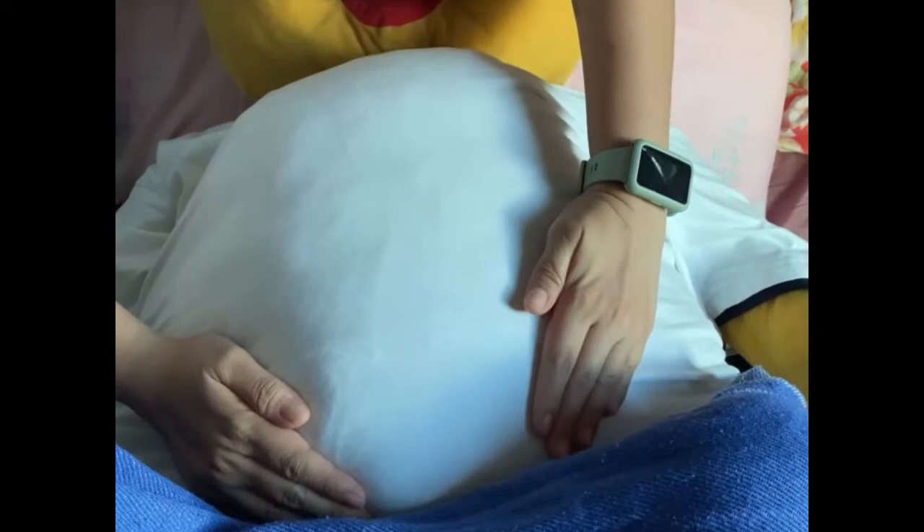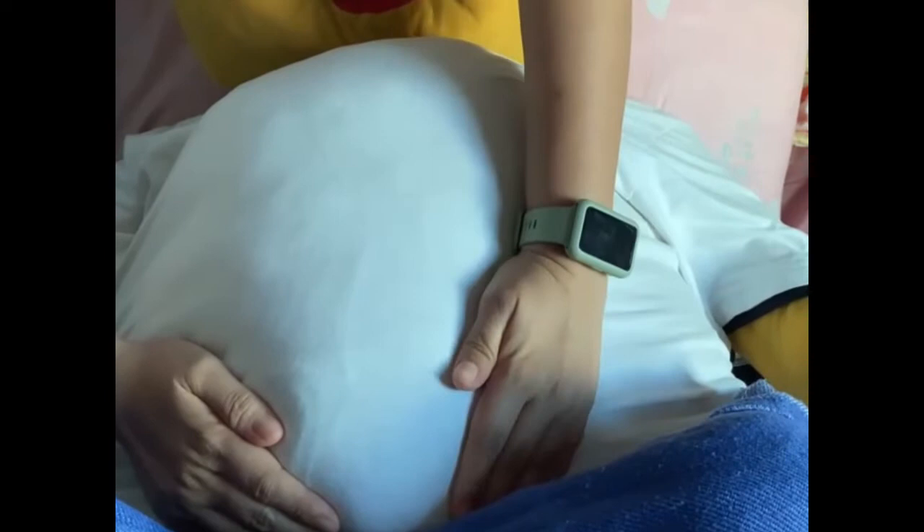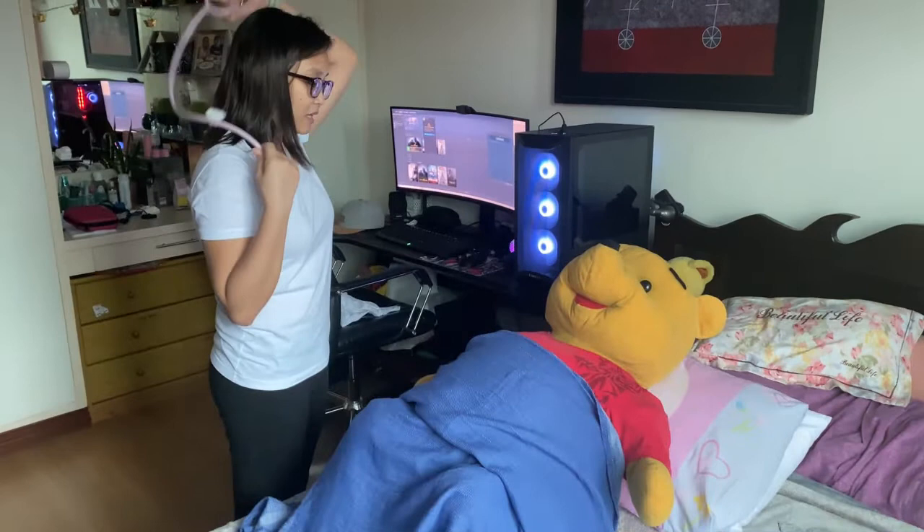Now we are done with the maneuvers. We are now going to locate the fetal back again and listen for the fetal heart rate. Okay ma'am, so we are done palpating your abdomen. I am now going to listen to your baby's heartbeat.